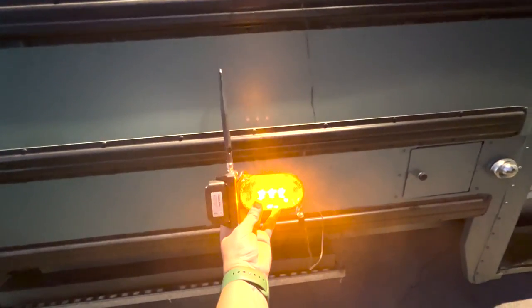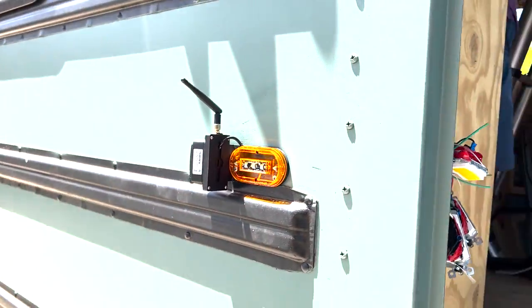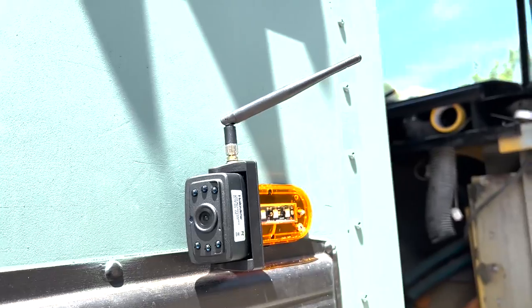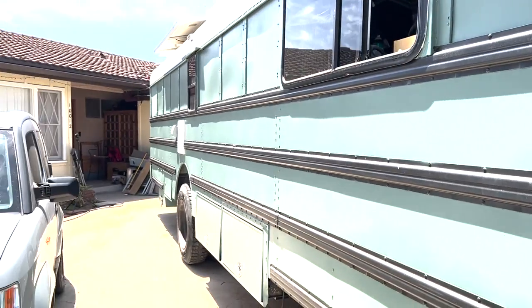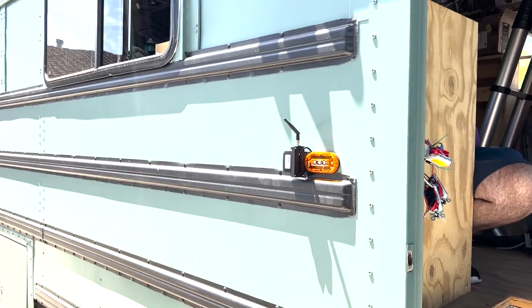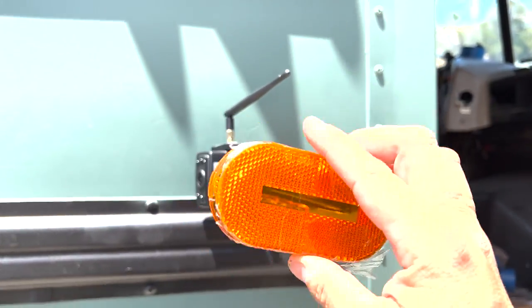Here is the side marker camera. We had to measure exactly where the camera would go onto the side of the school bus because I want to be able to see a lot of the road. So that's kind of where we decided — just above the third little bumper guard.